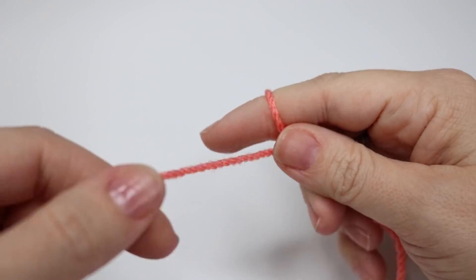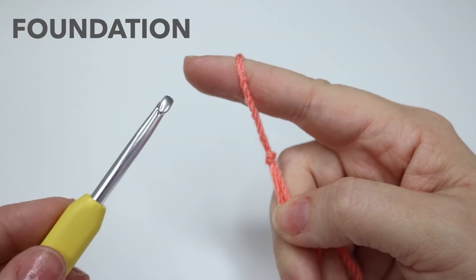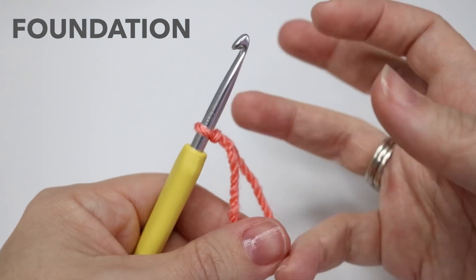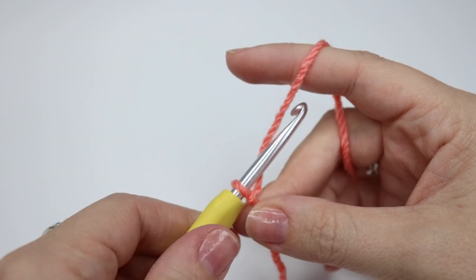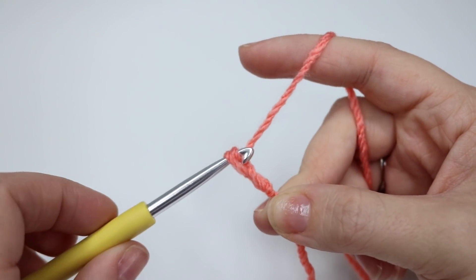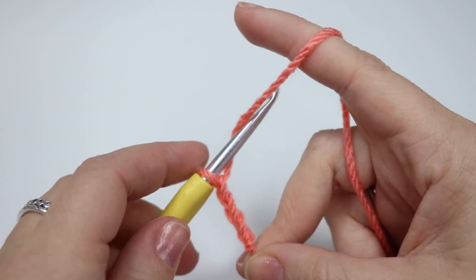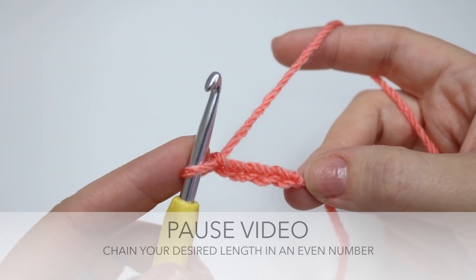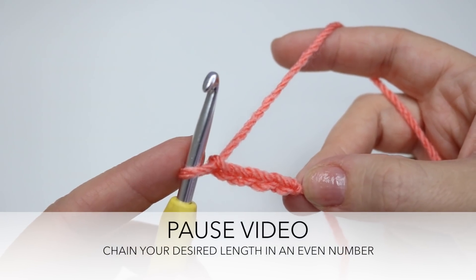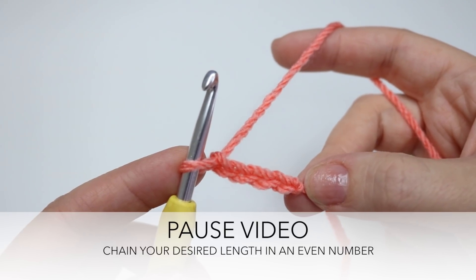So you want to begin by creating your slipknot, and you can use whichever method you prefer for this. Go ahead and insert your crochet hook and we're going to start off with a foundation which is an even number, so you want to yarn over and pull through. Go ahead and pause the video and work your foundation chain to whichever length you desire. I'm going to do a chain of 20 for this sample piece.